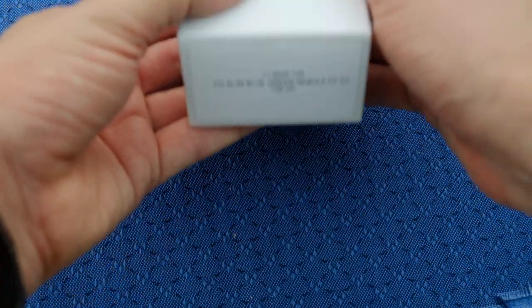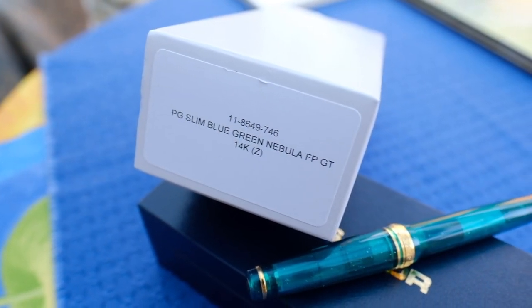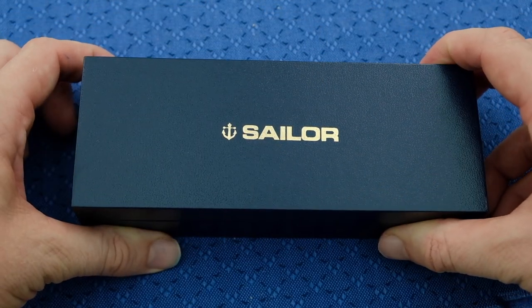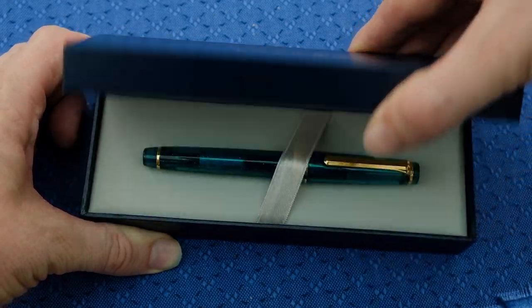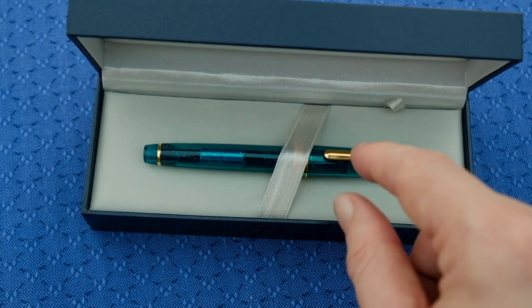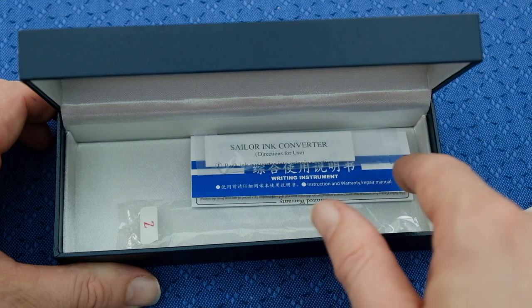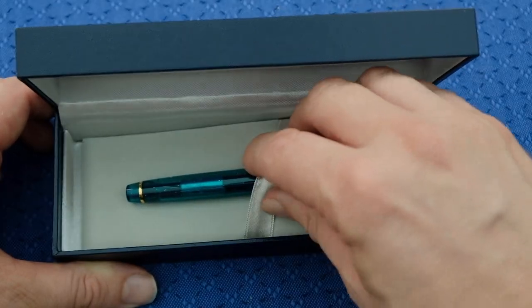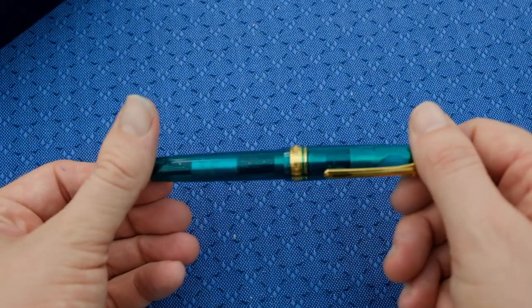So what we have here is the Pro Gear Green Nebula pen and we've got a 14 karat gold zoom nib on here. So let's just take the box out — usual Sailor affair, although it's actually missing the newer branding which Sailor has come out with. We should see that soon. Underneath we have got the pen and a pen pillow. Under that we have got the converter, the care instruction guides, and the sleeve in which the pen sits on.